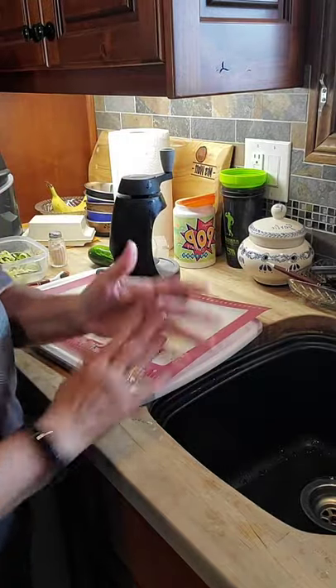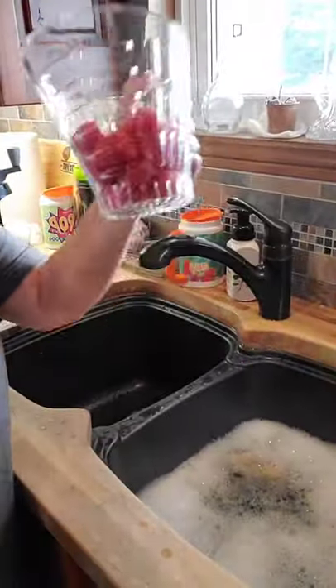Another tool we're going to use — coming over here — is my easy read measuring colander.